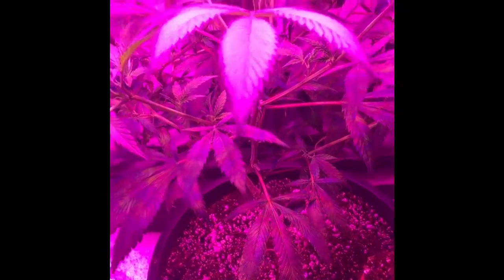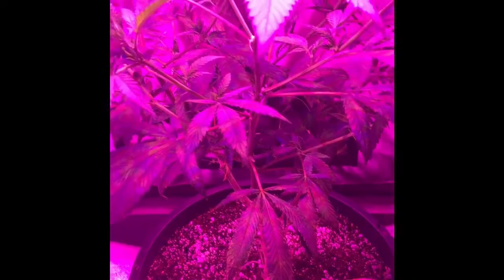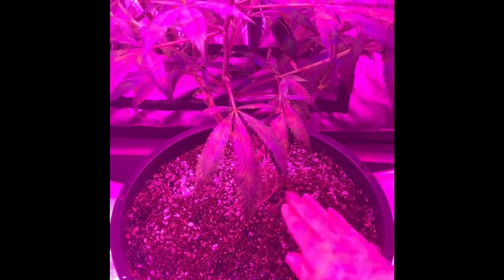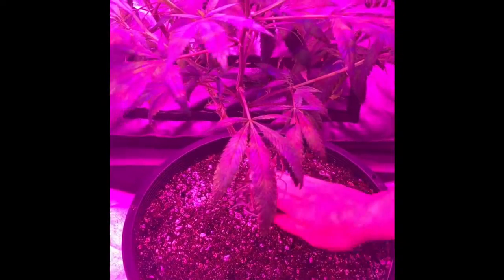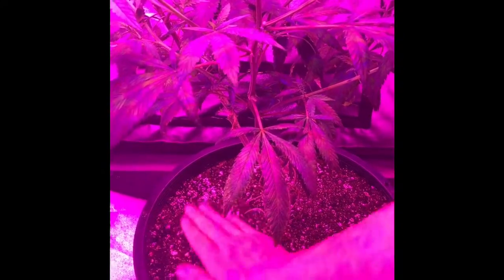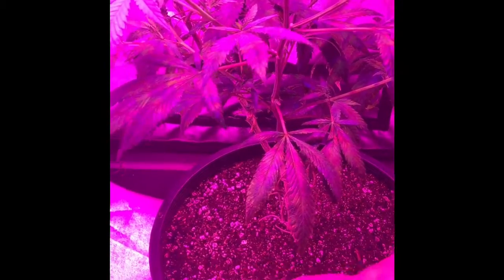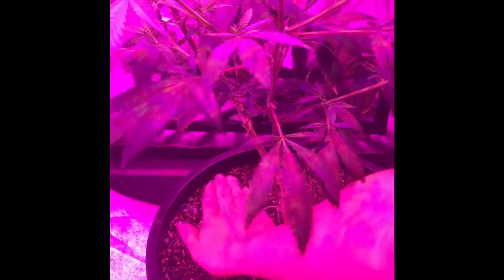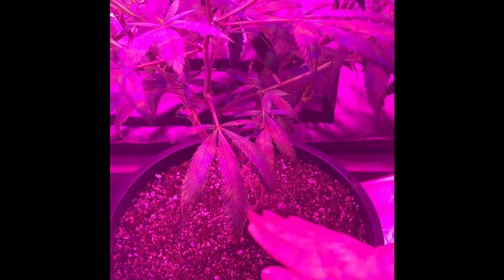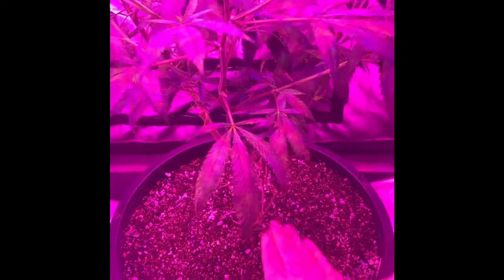Also guys, if you come across a pack of nematodes that's like 250 million, that's enough for a small farm. I made the mistake of adding all 250 million to one plant and wasted 60 bucks. It's better to add them in small amounts, maybe one to two weeks apart from each other.